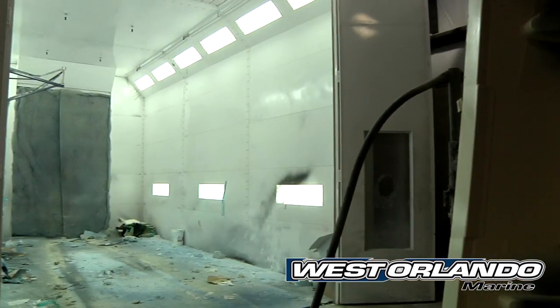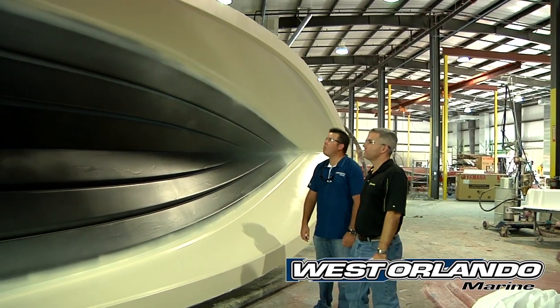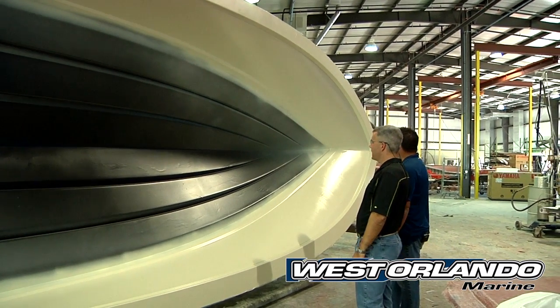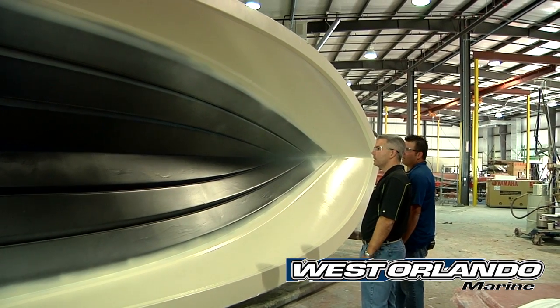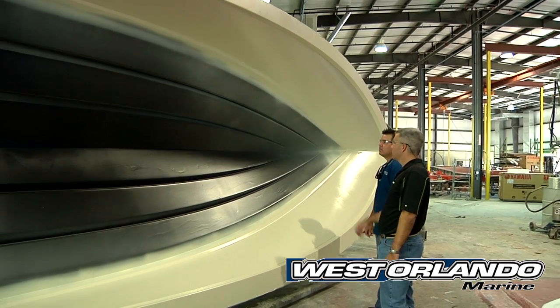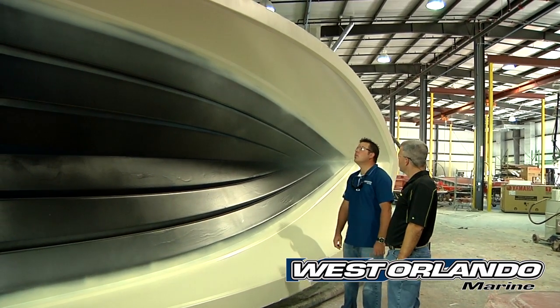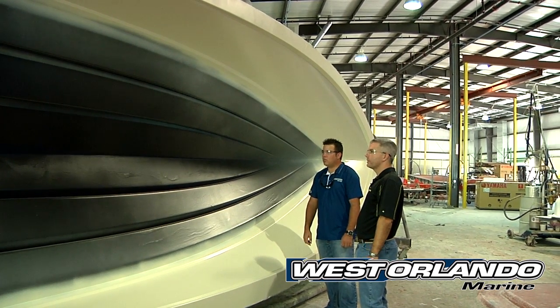Everything starts over here in our state-of-the-art spray booth in our clean room, and this is the process you see after it's come out of the spray booth. Here's a boat we've done in a sandstorm hull side and a black bottom, and it's just come out of the booth. The next step is once the gel coat is set, we'll go ahead and get the skin coat on, and then we'll start doing the main laminate and all the other structural parts after that.